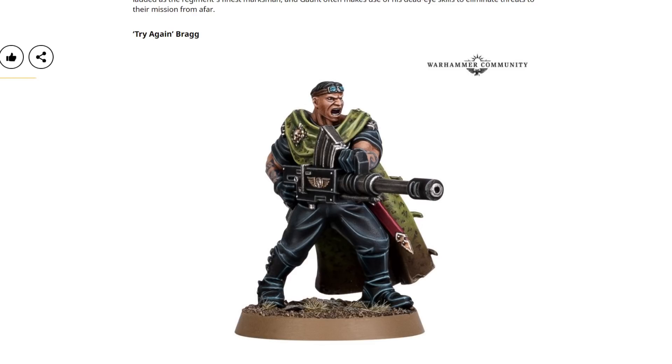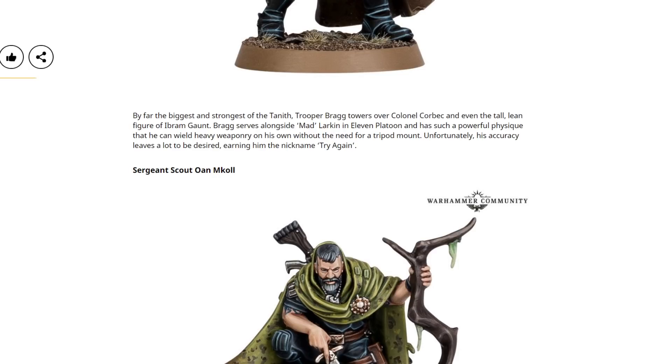We've also got Try Again Bragg with his autocannon — again, looks really good. I really like the head and neck on this one; clearly a massively muscly fella. Look at the girth on them biceps — the lad lifts. It's a good pose as well — nice standing but not completely static; it looks like he's lighting someone up, and I think they've pulled that off really well. I do love the fact that Try Again Bragg is big enough to hold heavy weaponry without the need of a tripod, but he can't actually aim with it — that's an excellent character trait. You can hold a massive heavy weapon, but that doesn't mean you're going to hit anyone with it. So why are you doing it? Oh, it's because you can.